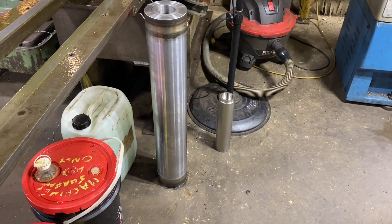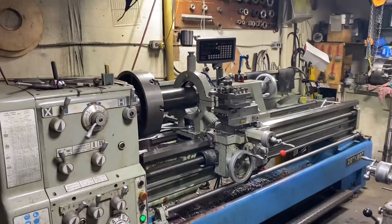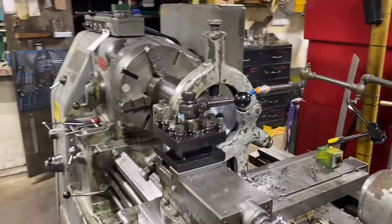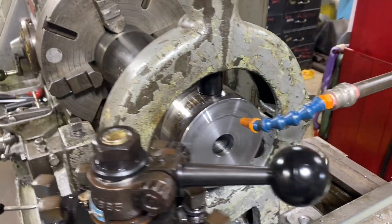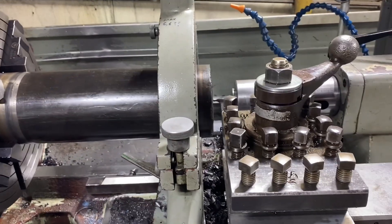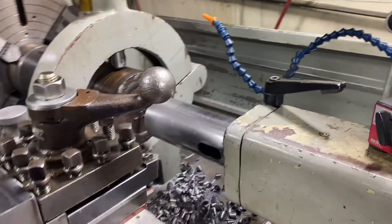We're in the midst of making some rollers — here's a long one, and then we've got a short one in the Okuma and a short one in the Ridgeback. They're hollow; they've got plugs welded in the ends. We've faced them off and drilled a hole in there, and likewise we're about to do the same thing and bore it out to accept a bronze bushing.